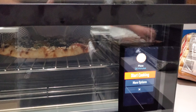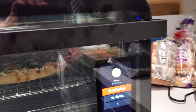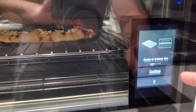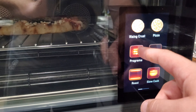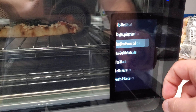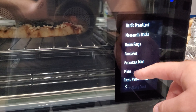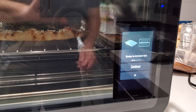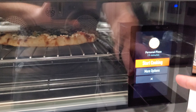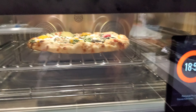Because this is not a full-size pizza, I should actually go back and use programs — of which there are many — frozen food, and go all the way down here to personal size pizza. Hit continue, and it should be 19 minutes. So hit start cooking.